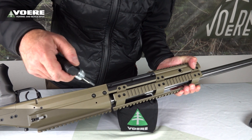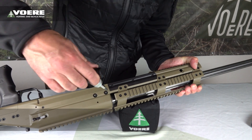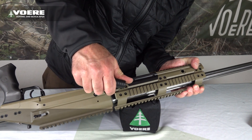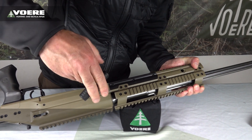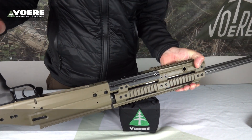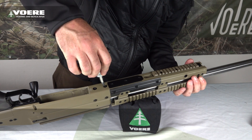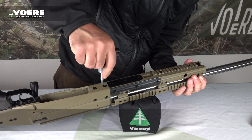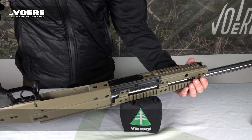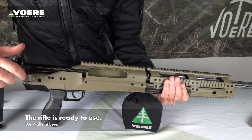We start with the screws on the left side. We use the Ferrer fixed torque wrench 10 Nm. Tight. Tight — that's the whole magic. Now the rifle is ready to use.